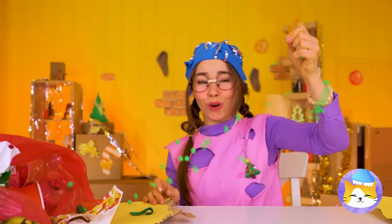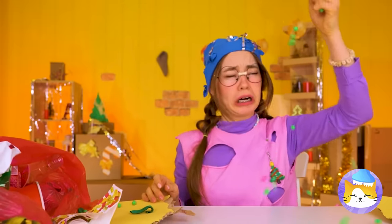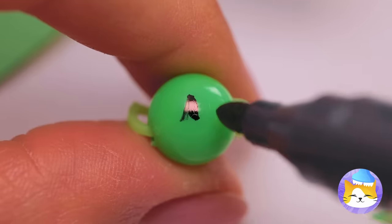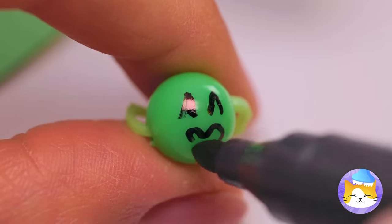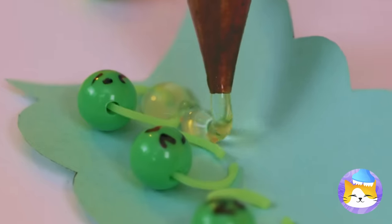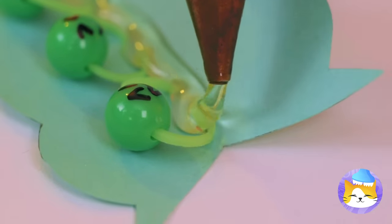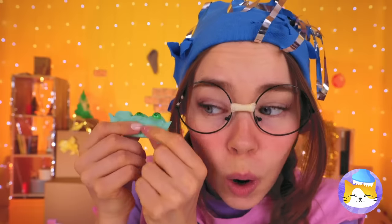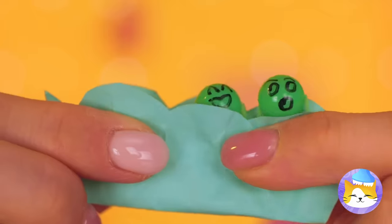Bees! Careful! Oh no. Well, we can still have fun with them. They're three peas in a pod — literally. Let's help them stick together. Give them a good squeeze and they'll say hello.